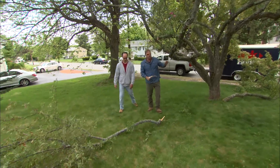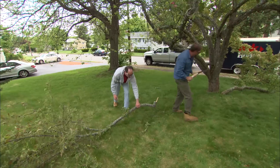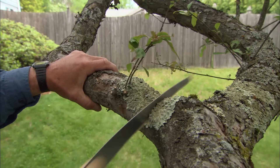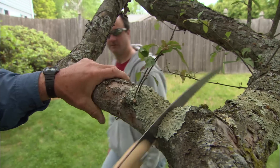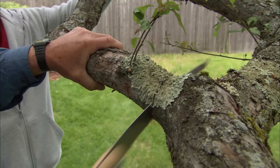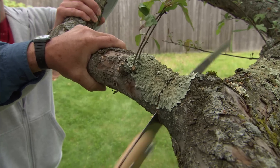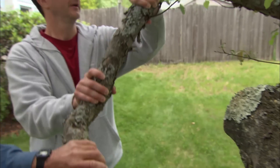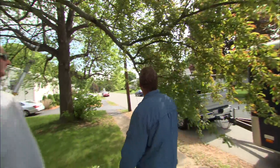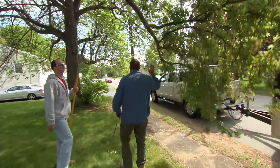Drag that out of the way and I'll go over here and make the final cut. This branch has got to go too — it's low and it's hanging over the sidewalk.